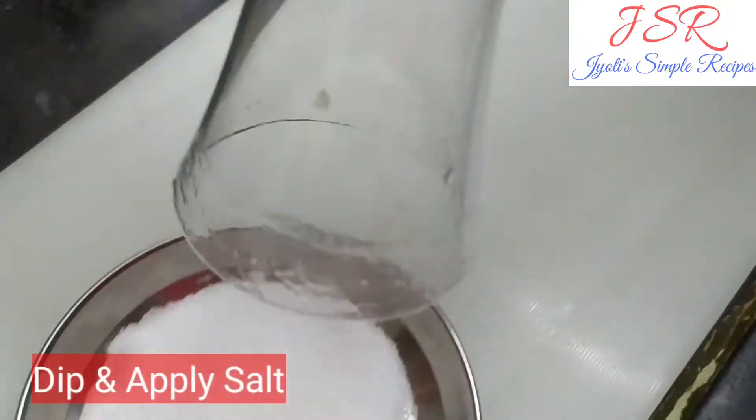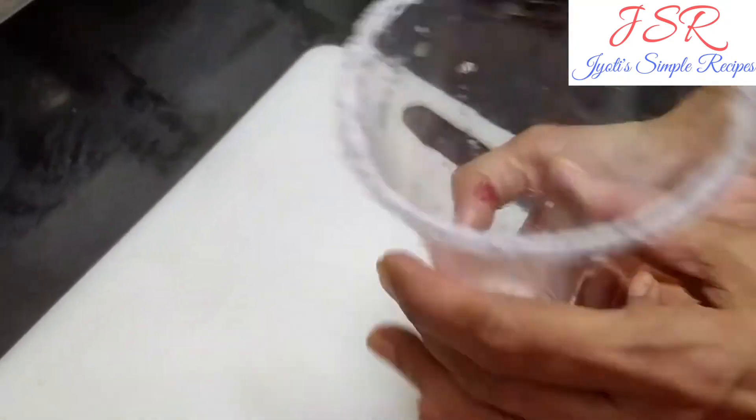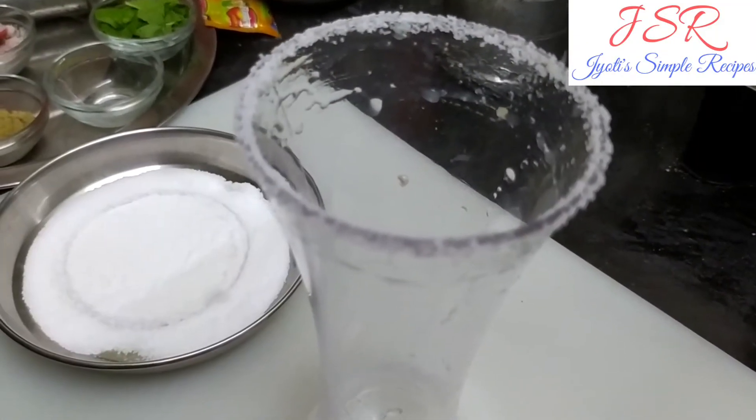We have to add salt in the glass so that the salt will stick. If you don't need salt, you can replace it by using sugar.